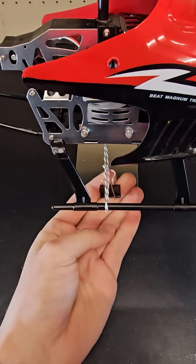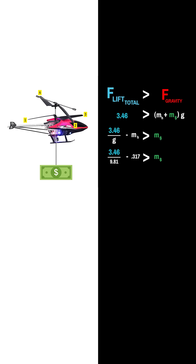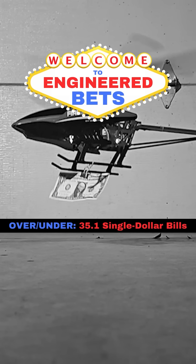Since there are four identical blades, I multiplied by four to get the total maximum lift of this helicopter. As long as this lift force exceeds the total weight of the helicopter and the money, the helicopter should accelerate upwards. The helicopter, string, and paperclip were measured to have a mass of 317 grams, which leaves about 35.1 grams for the dollar bills. Each dollar bill weighs about one gram, so the helicopter should be able to lift 35.1 of them — and that's how the line was set.